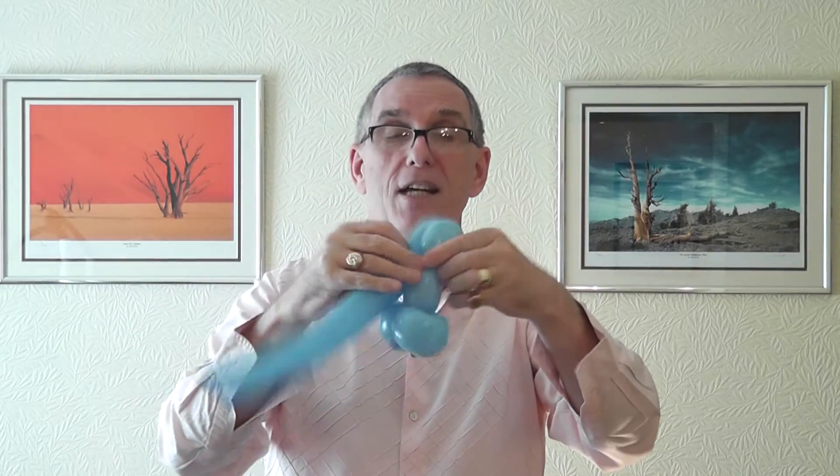Measure a three-finger bubble — that's for his head. Three-finger bubble again, and another three-finger bubble. Push the air along so these two get twisted together. This is where we're going to put his nose — that's a two-finger bubble.